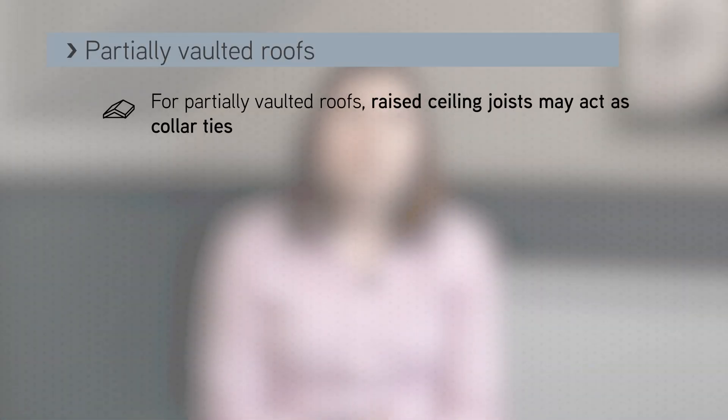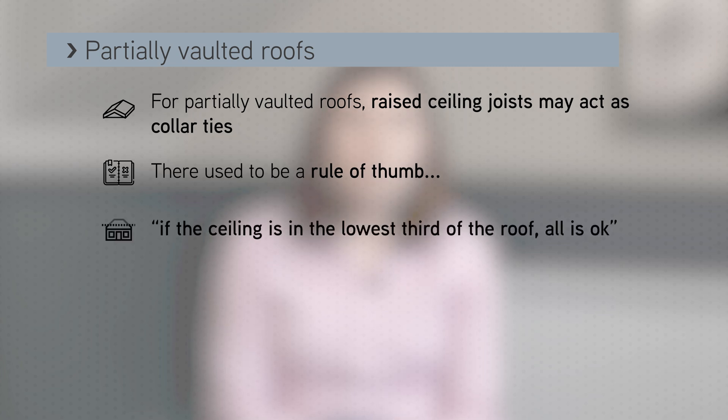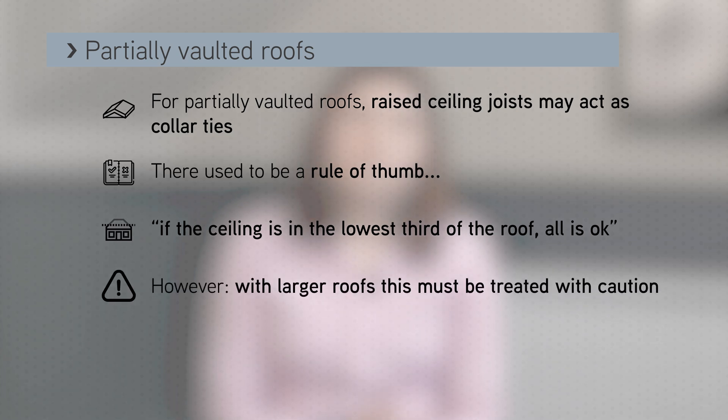For partially vaulted roofs, the raised ceiling joists may act as collar ties. There used to be a rule of thumb that if the ceiling is in the lowest third of the roof, all is okay. However, with large roofs, this should be treated with caution.